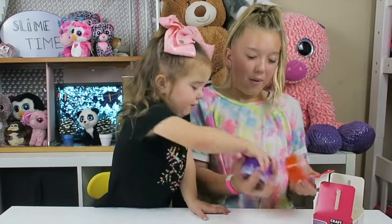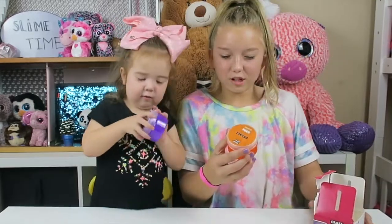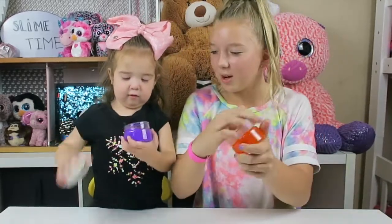Woah! I want to get pink! Rufy chose purple! I guess I get orange! Let's open them up!